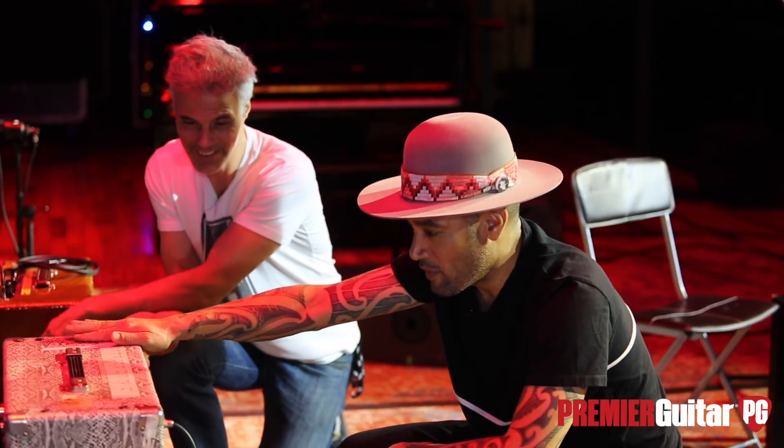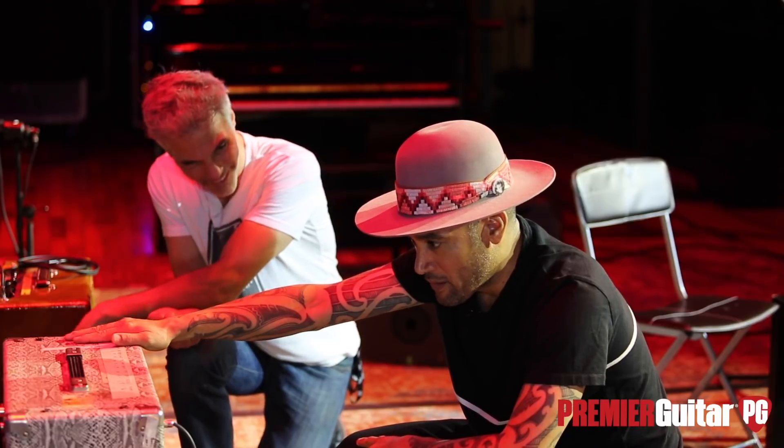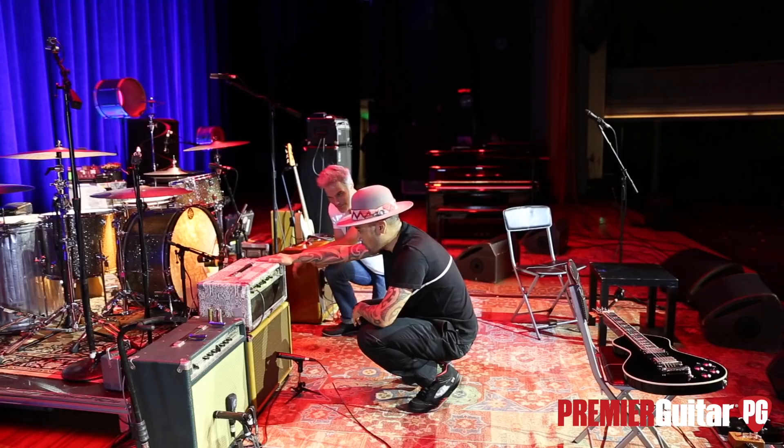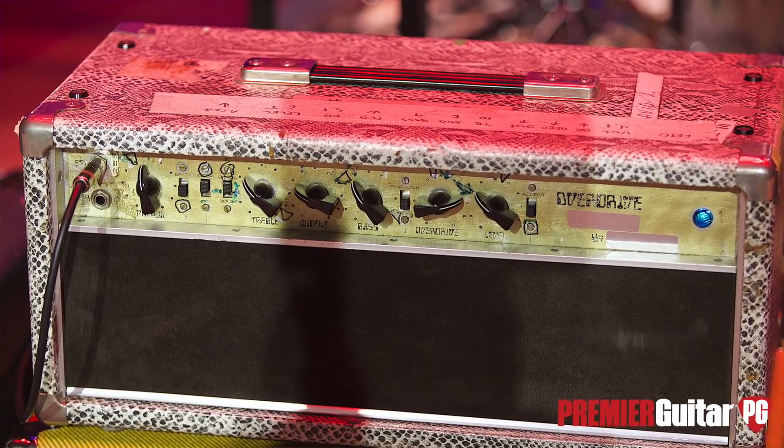This particular amp is a 50-watt Dumble — it's the eighth Dumble ever made. David Lindley called me up about it. This used to belong to David Lindley. David had number two and number eight.